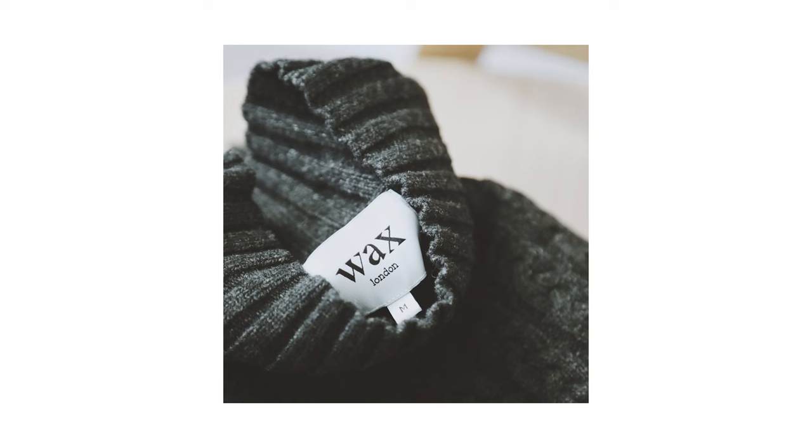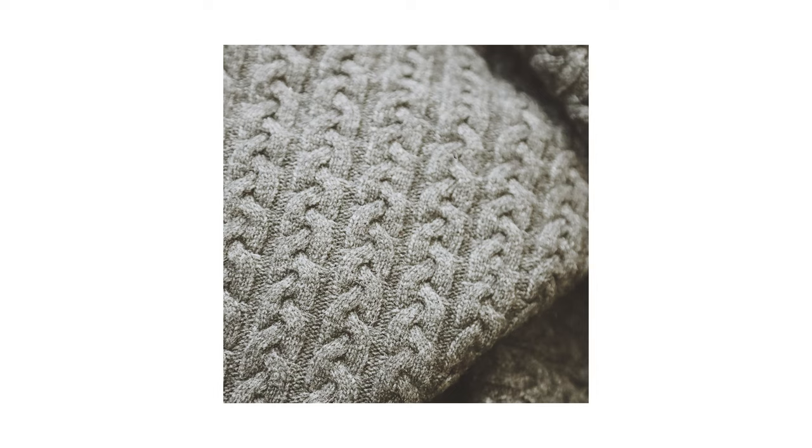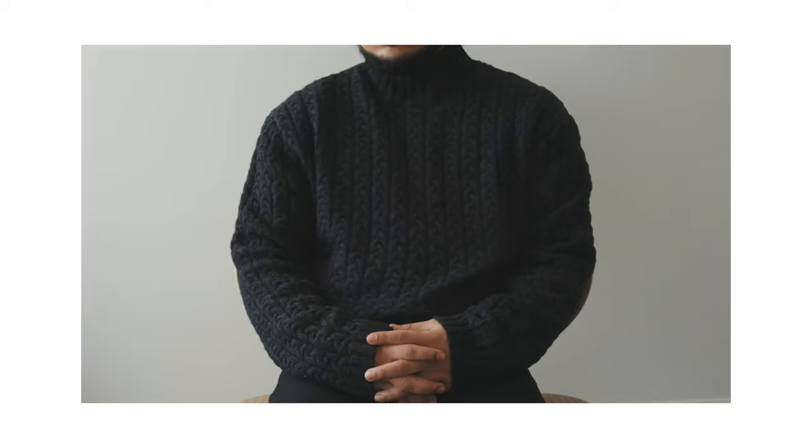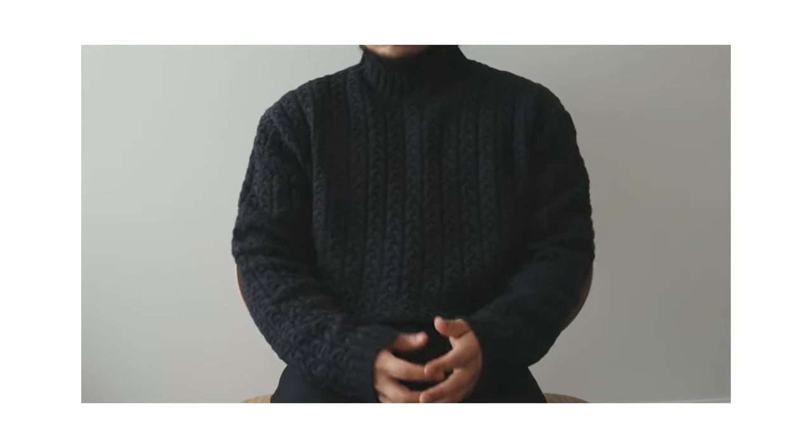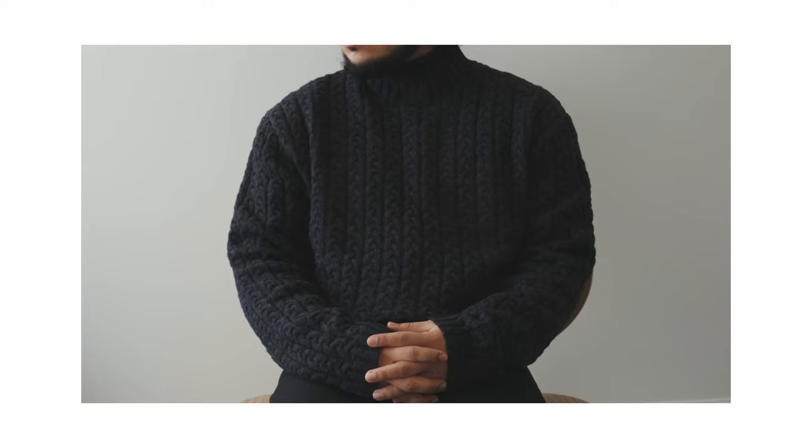First off with the Wax London pieces, we have the Stoner Jumper in charcoal — a great quality, great fitting piece. It's one you could definitely dress either up or down. Personally I'd probably wear this more on the dressed-down side, paired with a beanie, some dressier-but-not-too-dressy pants, boots, a nice bag, and I'm ready to go.